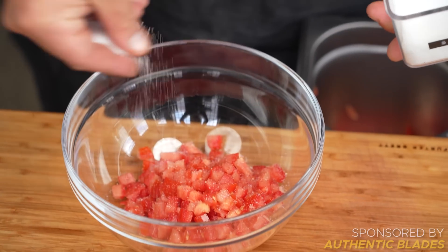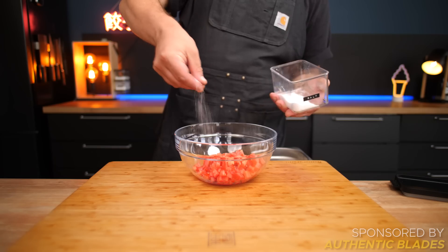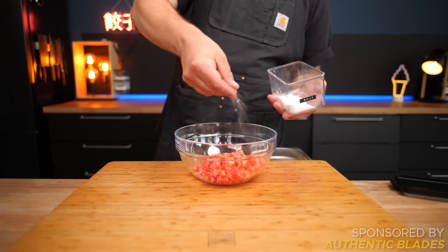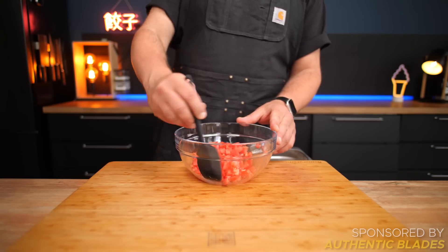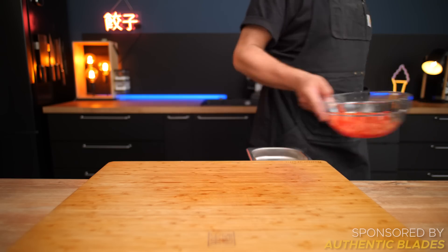It's really important to pre-salt your tomatoes. Not only will this dramatically increase their flavor, it will also start drawing out moisture. So hit them with a sprinkle, mix them up well, and set aside while we prep all the other ingredients.